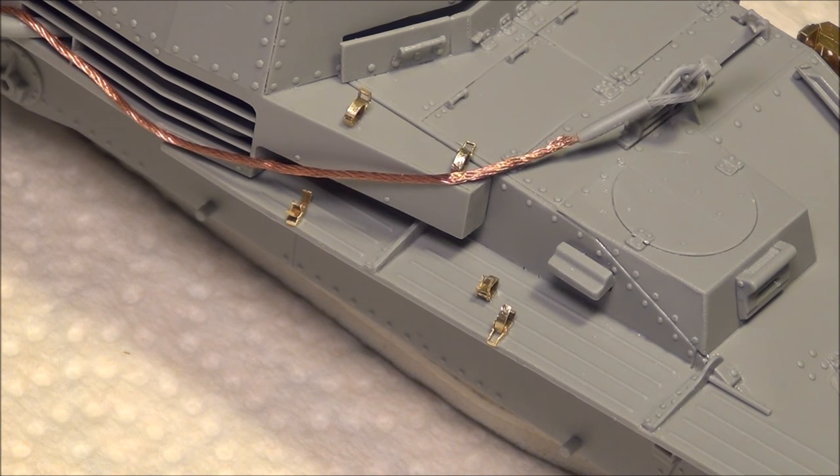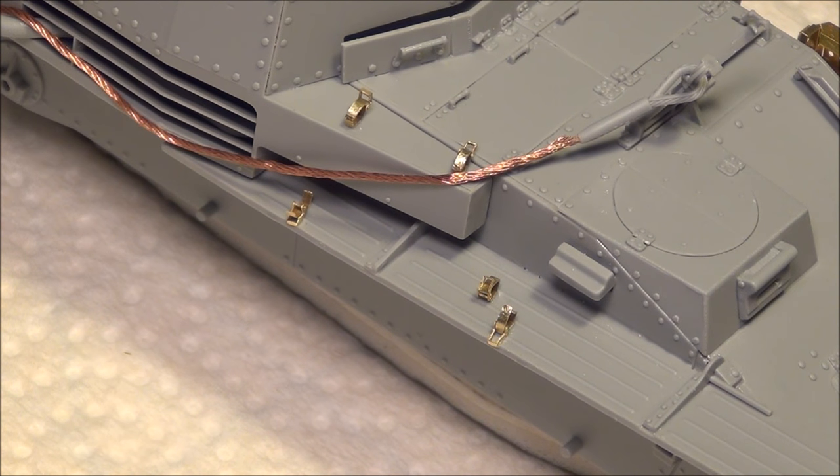I'm fairly sure you get these in certain Tiger 1 kits as well, though that might be an option — that's outside my area of expertise. In this video I'm going to show you assembling them: cutting them off the fret — it's photo-etched so it's called a fret — doing the cleanup, and then fiddling with them until they pop together.